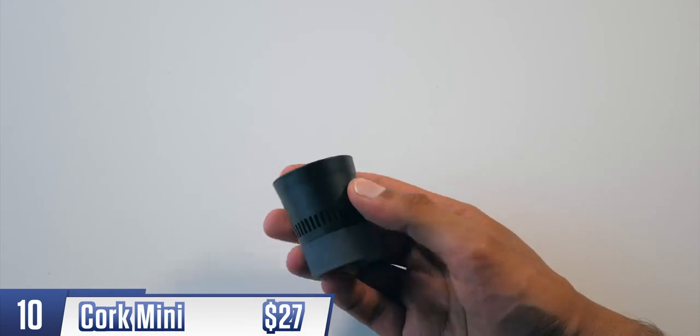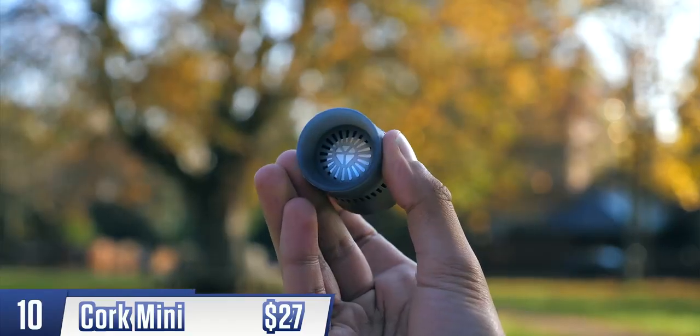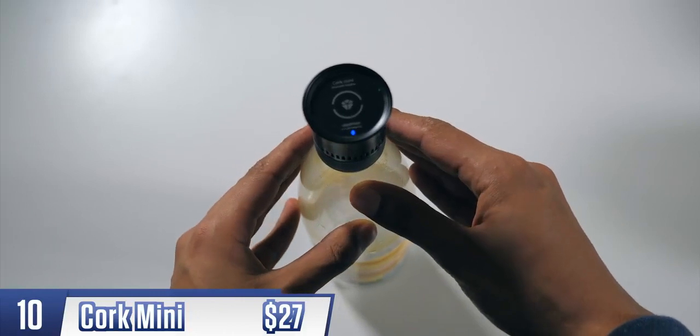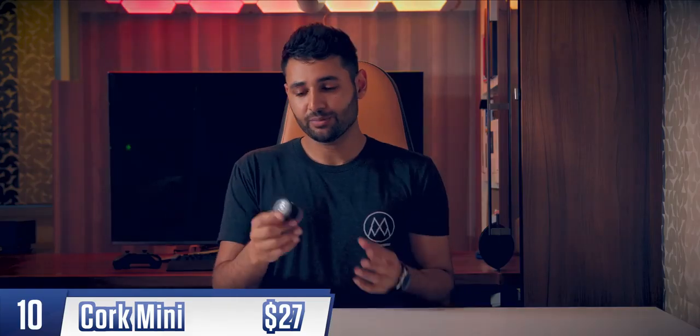The Cork Mini is a tiny Bluetooth speaker which runs with the idea that the best speaker is the one you have with you. Instead of carrying around a bulky dedicated unit, this thing can clip onto an empty bottle, turning the space inside into a sound chamber that can produce some serious bass. It's also, even on its own, a pretty detailed sounding little thing.